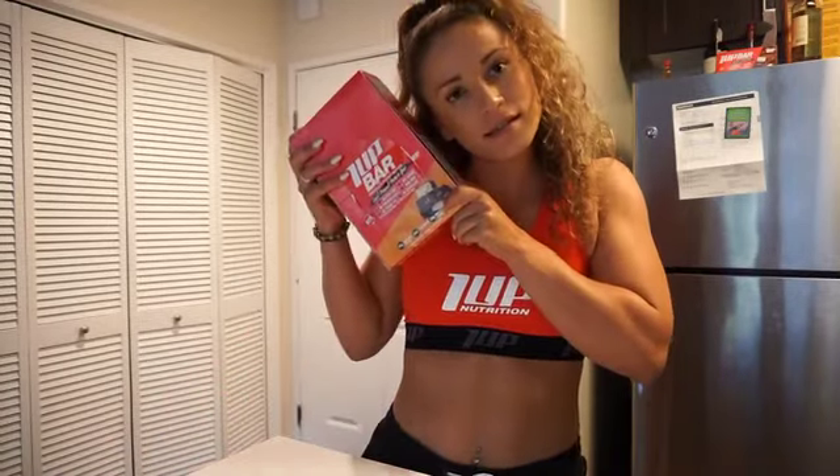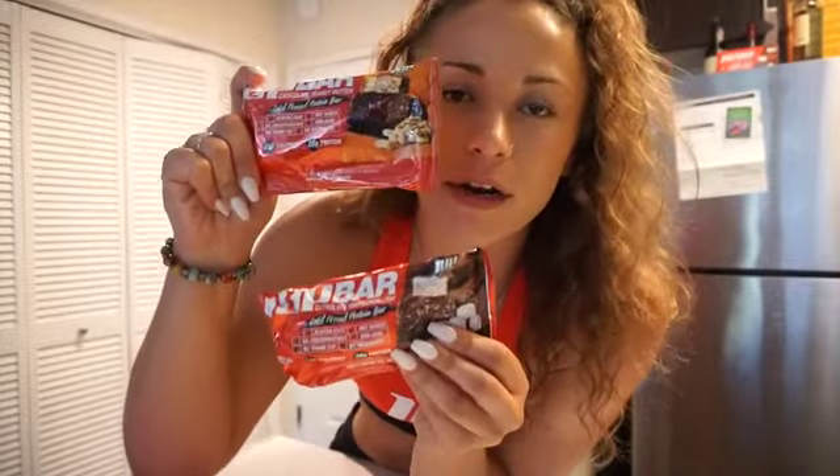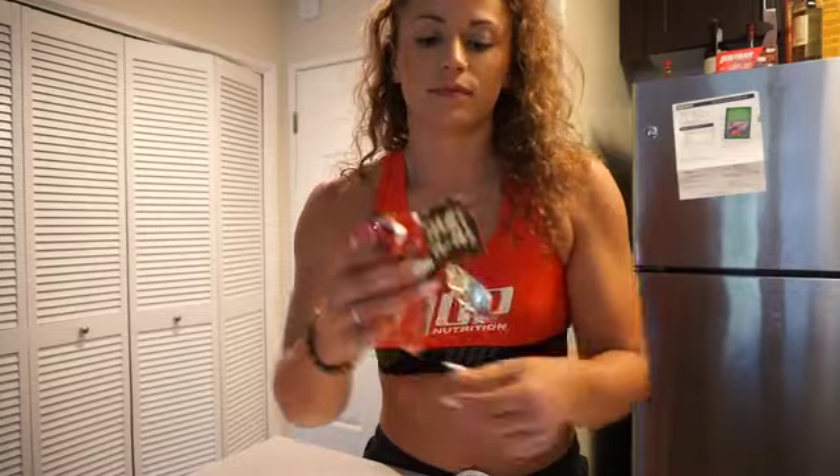I'm going to do the ultimate taste test of the One Up Nutrition protein bars. I have two flavors — chocolate peanut butter and chocolate marshmallow — and I'm so excited to taste them.